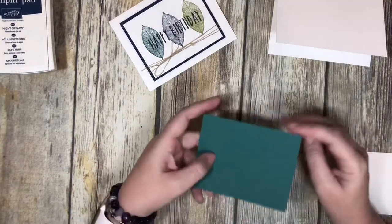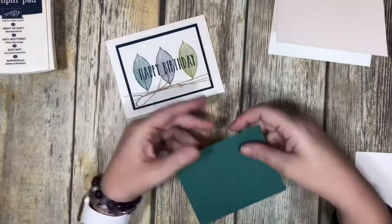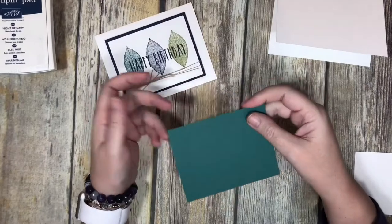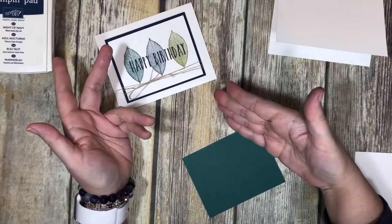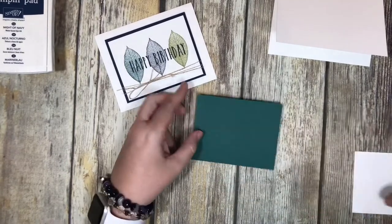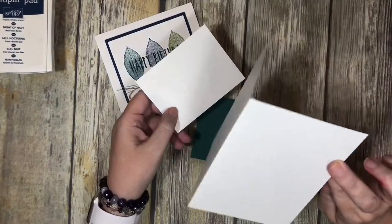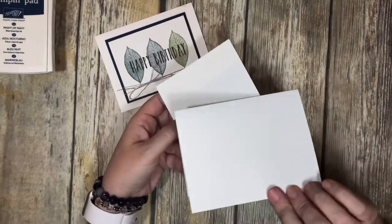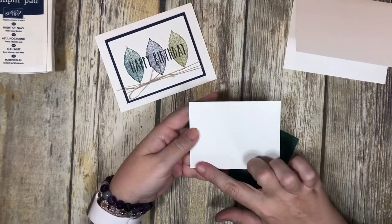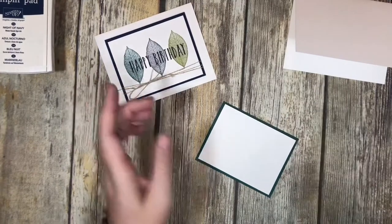The next piece: in this card I used Night of Navy, but I'm going to be using Tranquil Tide for this one because it's just a scrap piece I had laying around — and it's in the ink color, so let's go ahead and use that. That is cut at four and a half by three and a half. I've also taken Whisper White — I may have said Very Vanilla, but this is actually Whisper White, though you could certainly use Very Vanilla. It is cut at four and a quarter by three and a quarter, and it will just layer on top like that.